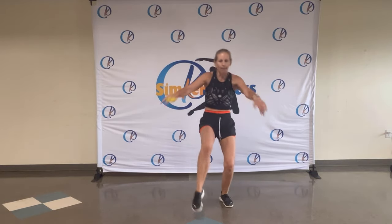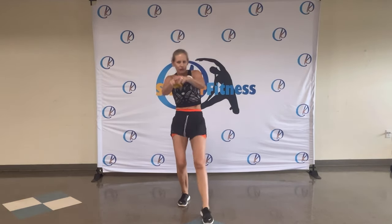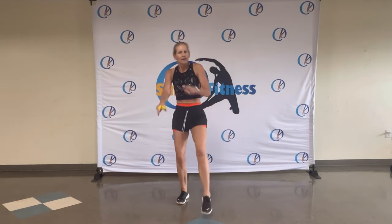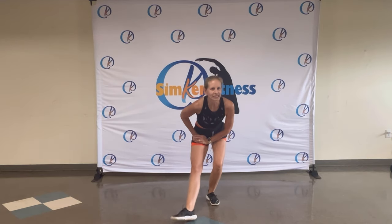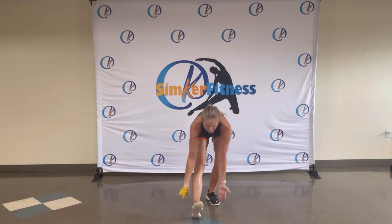Tap, tap. Reaching forwards. Four, three, two. Keep your left leg to the front. Tap to the side — tap, tap, tap. And reach. Four, three, two. Pull up.